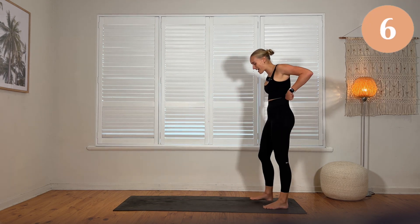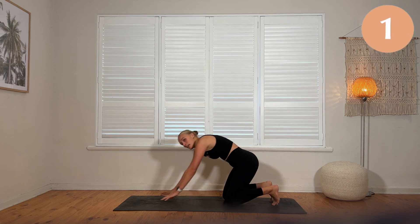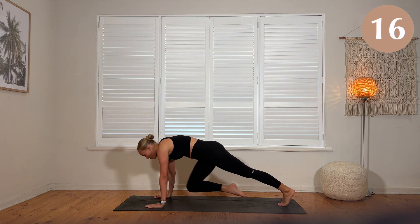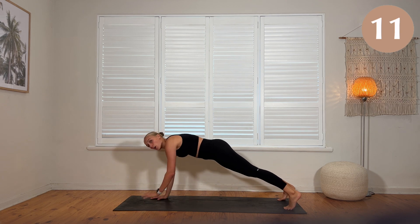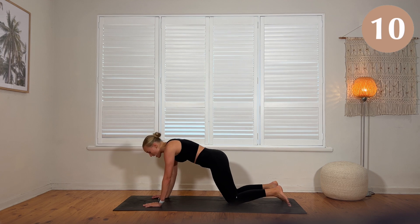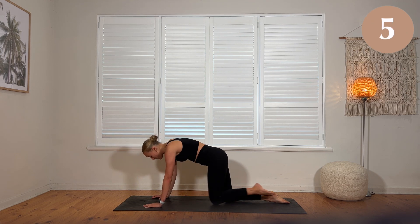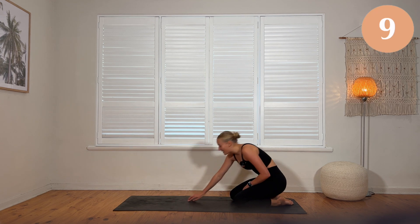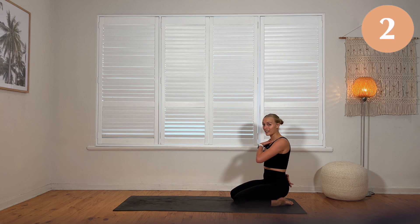We're coming into a plank position now — four knee drives, two shoulder taps. You can do this on your knees if you need to. Let's do it on your toes first. One, two, three, four. Set the feet a little wider — shoulder taps. Those of you doing it on your knees, drop the knees. Scoop, scoop, scoop, scoop. Four shoulder taps. You can mix it up — do what you're going to do. Just focus on your technique.